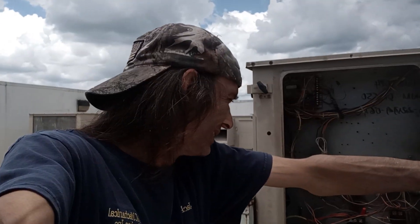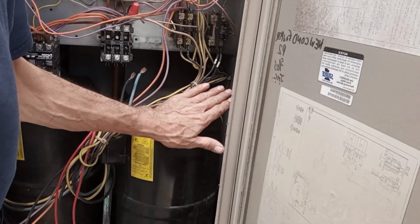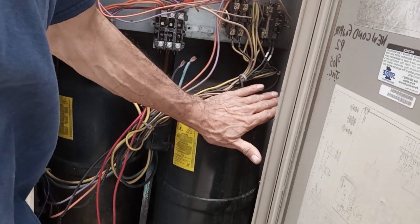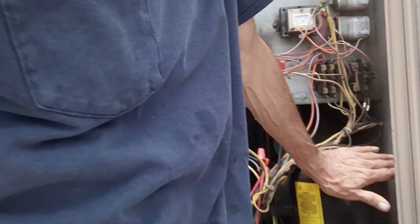I'm all for compressor changes. I love them, actually. This is one of those times when I'm going to think about it for a split second — well, maybe a minute. They stopped making reciprocating compressors a couple of years ago. We were able to get these all the way through last summer, but they are really just not around anymore. All compressors now are scroll.